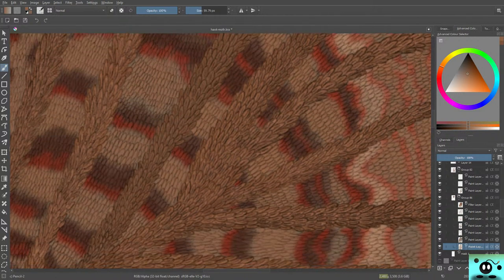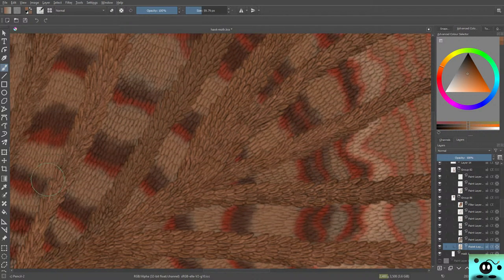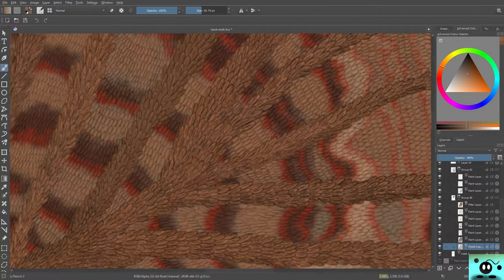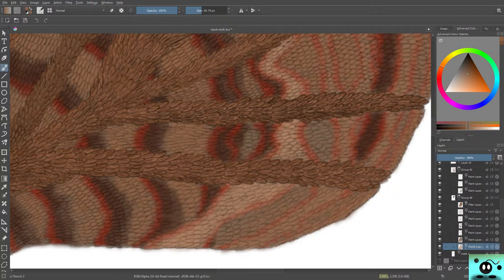It might look very strange, but it should be easy to understand why I'm doing this. Then I move this layer up — and there you go. Easy as that. So now we've finished up with the color of the first wing — now we can start with a new one.